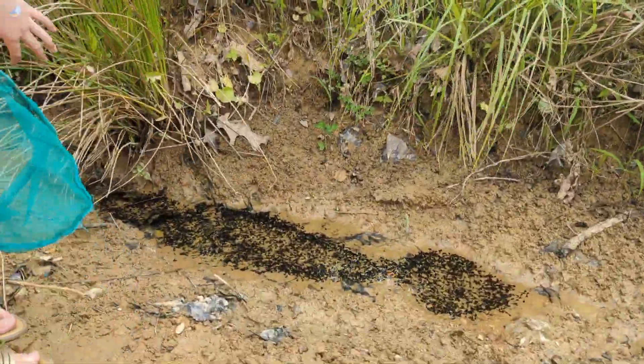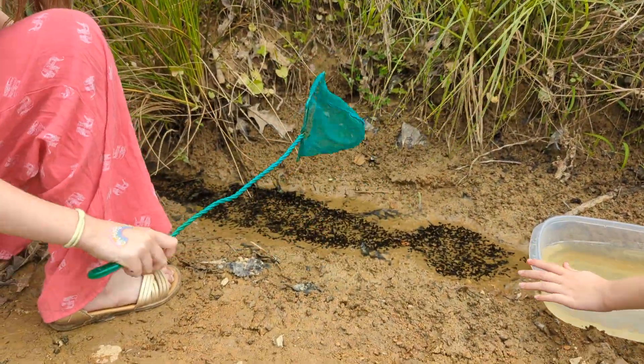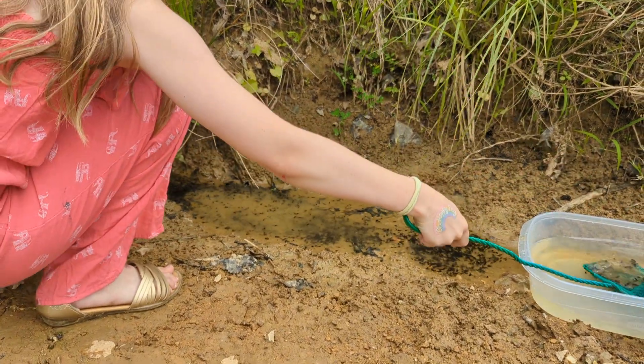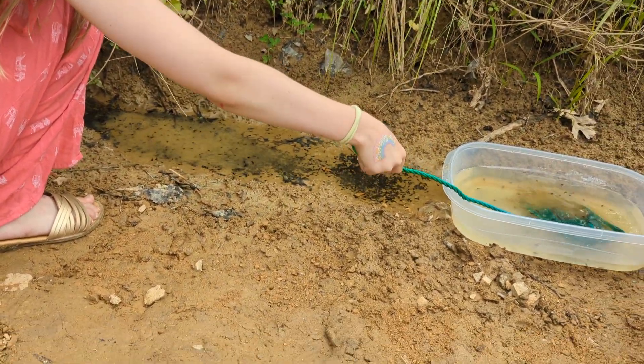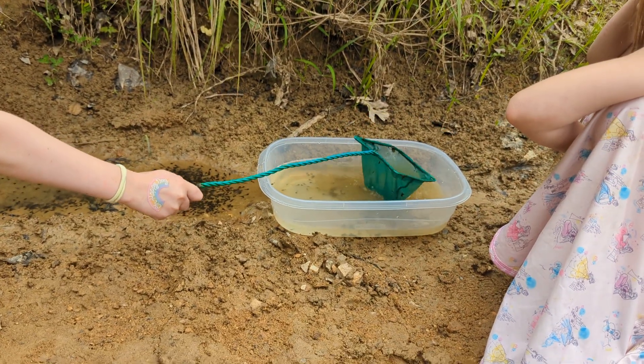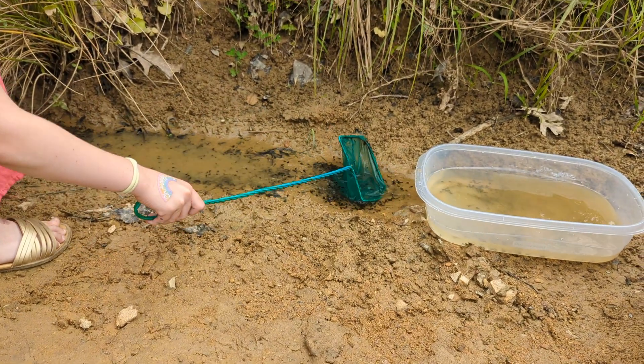Drag the bowl over closer so you can put them in — put it right here. Alright, get some. Good job, put them in. No, no — flip the net upside down, let it swoosh. There you go. Good job. There's still more, got a couple more. We're not going to be able to save all of them; we're just going to save as much as we can for now.